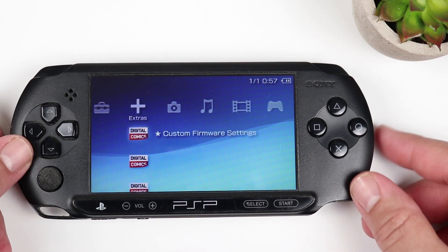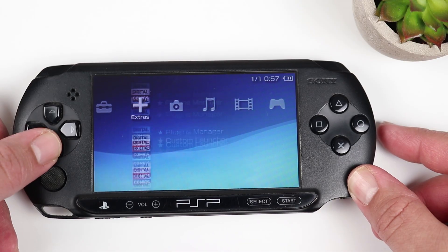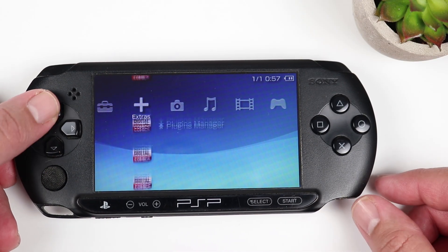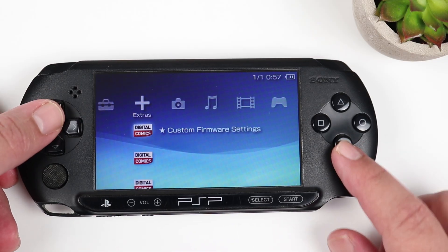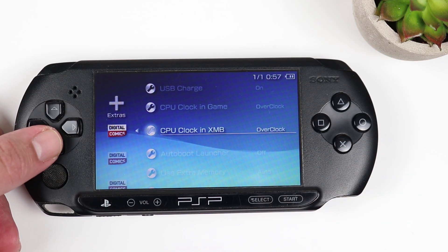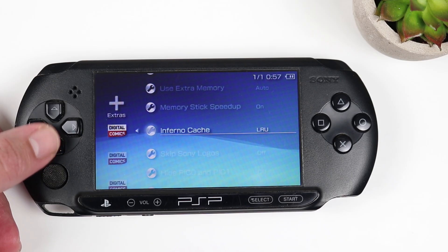Now a few things to note. If you head over to the Extras tab at the home screen, you'll notice a variety of new settings that have showed up. These are all in relation to the custom firmware and some of these are really cool, like making sure the system is overclocked, making alterations to the way the system reads the memory, and changing the boot options. There are a lot of really cool features here.